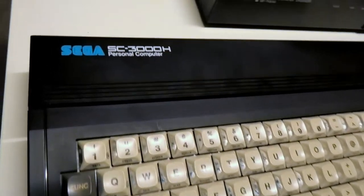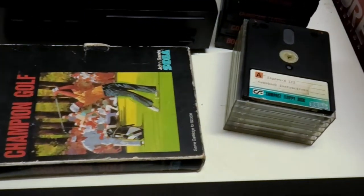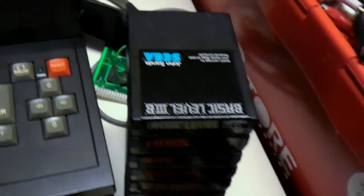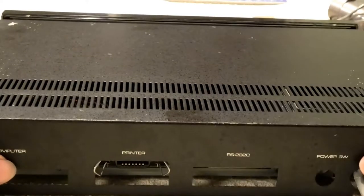Earlier this year, I picked up this amazing lot of really obscure Sega hardware with some games, and if you've seen that video, you know things weren't 100%. So how much of this can I get working? Let's find out!